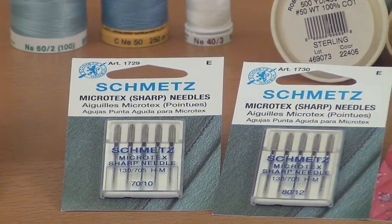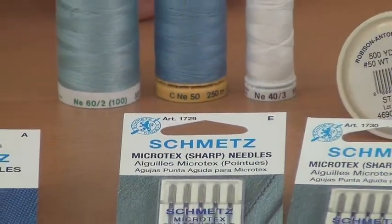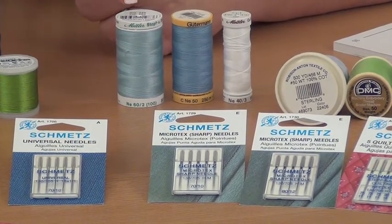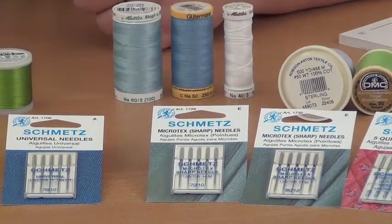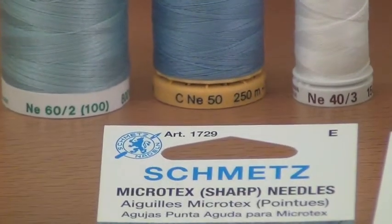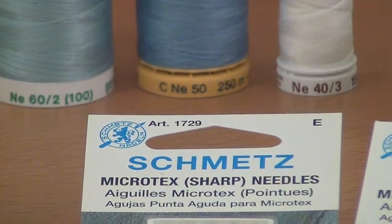For your thread choice, you might also consider a finer thread. For machine quilting threads, they're listed by number, often at the bottom of the spool, or if you flip the spool over on its side, on the very bottom altogether. It might be listed as 60, 50, or 40.